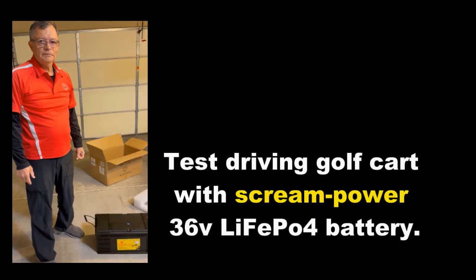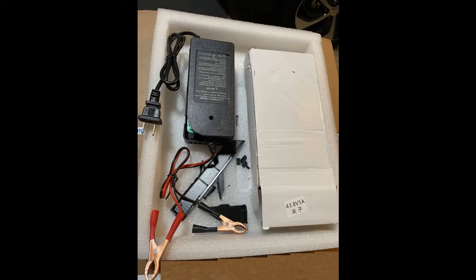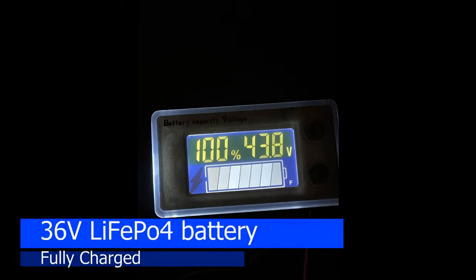Test driving a golf cart with the ScreamPower 36V LiFePO4 battery. In my unboxing video, the stock battery charger was crushed and damaged in shipping. The seller quickly shipped a new charger, and because the stock 4.38A charger was out of stock, they sent an upgraded 43.8V 8A charger. Before test driving, we fully charged the battery.